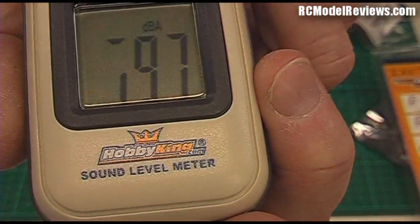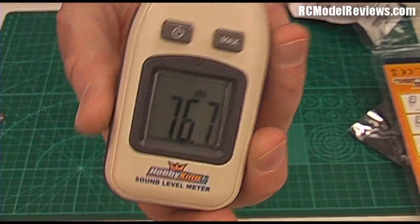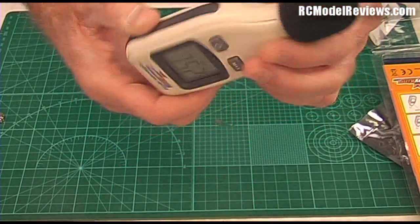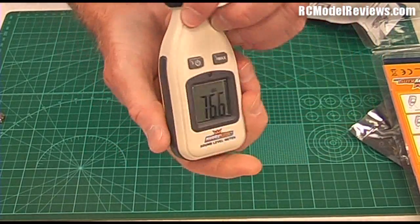I've noticed the LCD has got DBC on it but it doesn't work — this is just the super budget version. So that's the device; let's go and measure some stuff and see what sort of sound levels we get.